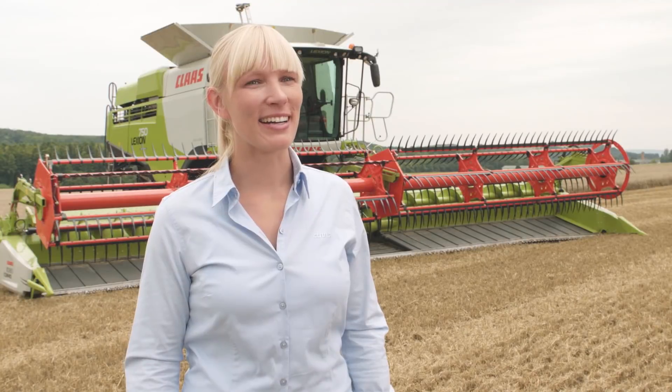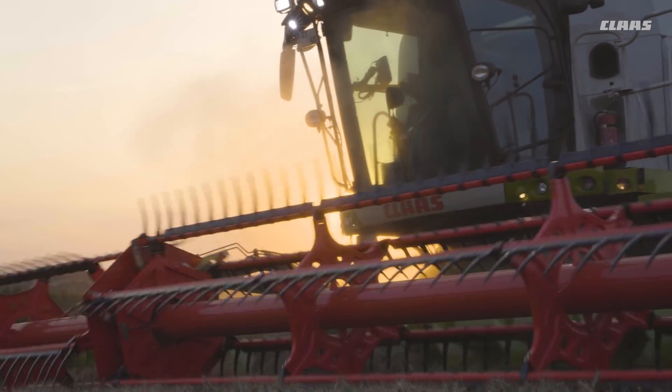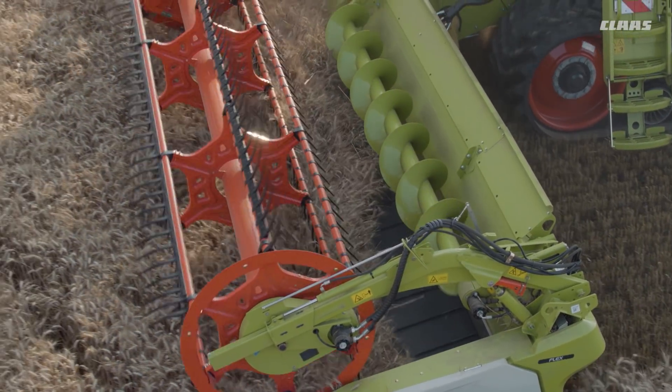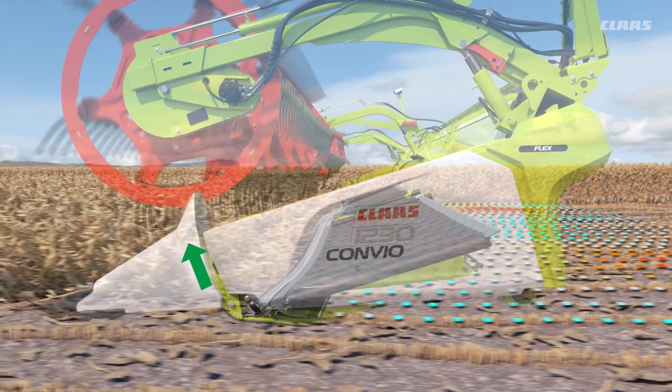The greatest reduction in the operator's workload when harvesting low-growing threshing crops is offered by the auto contour flex assistance system, which automatically adjusts the height of the front attachment. ConvioFlex does this by continuously and automatically determining if the knife bar can be lowered.